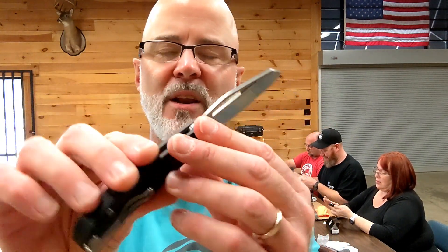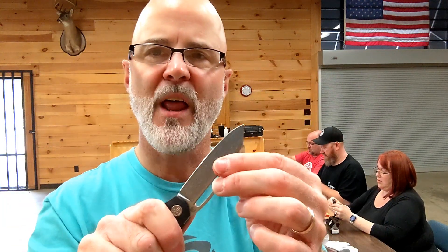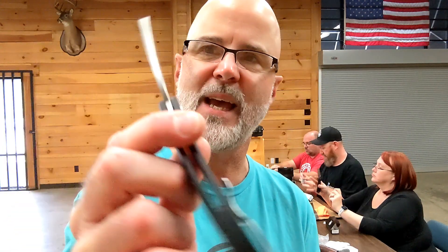We are QCing all kinds of steps on these. We're looking for flaws, we're looking for lockup, we're looking for the action, centering — all those kinds of things and many more that we're going through. There are quite a few that have been flagged that we're going to come back to. That's the Black G10.